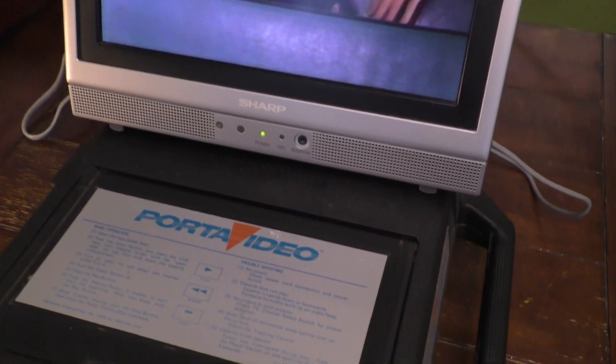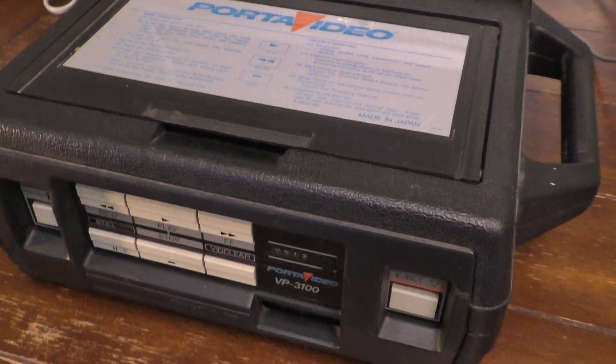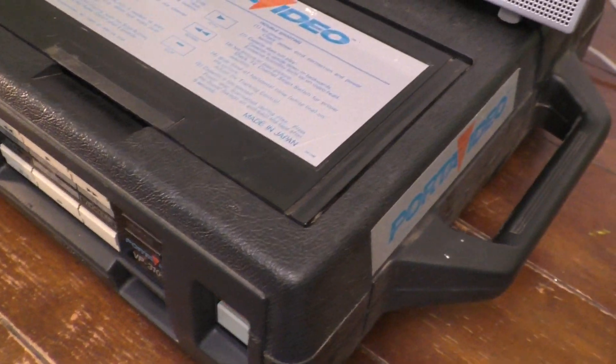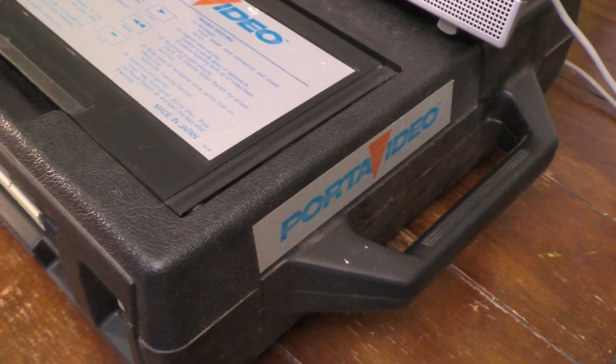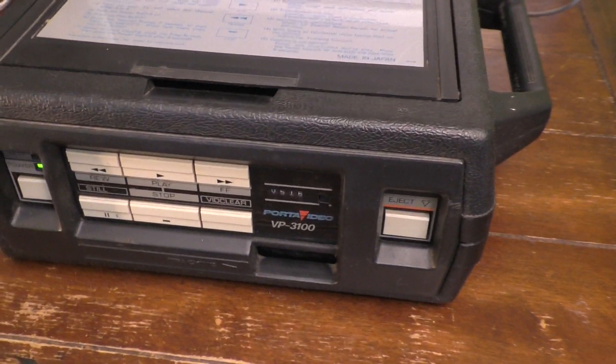That is the Porta Video, model number VP3100. And yes, in 1985, this was considered a portable unit. I hope you enjoyed this video — I'll see you next time!